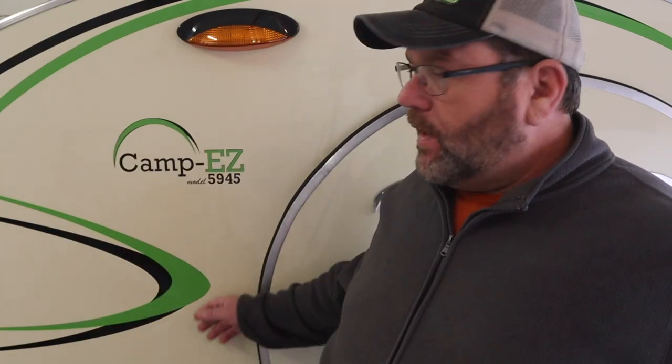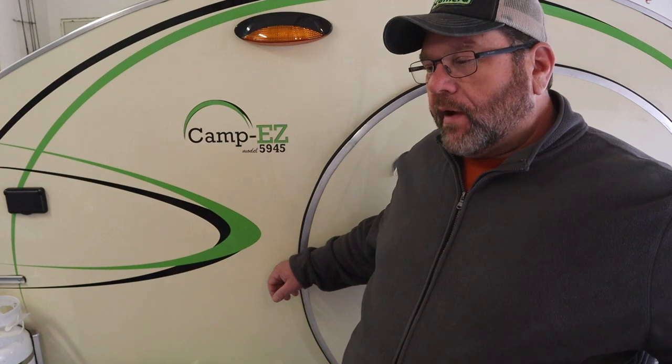Hey, welcome to another episode of Camp and Camera. Today we've got a little workshop project we're going to do to hopefully solve a problem we've had with our camper ever since we built it. If you've read anything about teardrops, you'll probably know that people say you need to put ventilation in them. It's a small box, and when you put two people in there, you can use up your air pretty quick.